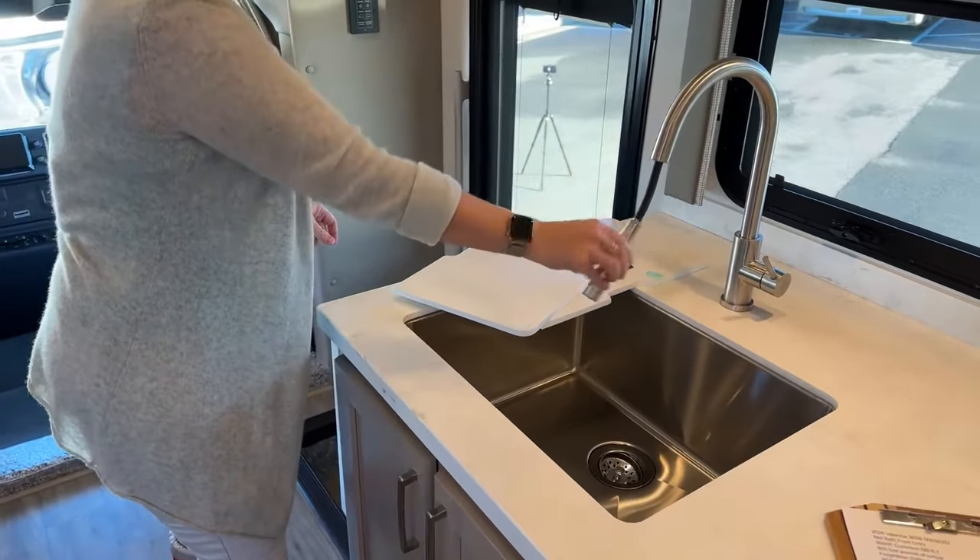This coach could comfortably fit seven people. There's only one shower and one toilet, so if you have that many people make sure you're going somewhere with nice amenities. Underneath the booth there's a lot of storage space — I keep my plates and dishes underneath because when getting ready for dinner I don't want to be pulling things out from overhead cabinets, though there's tons of overhead space there as well.